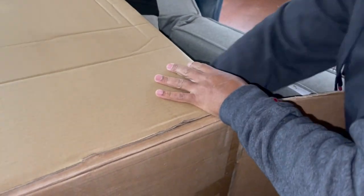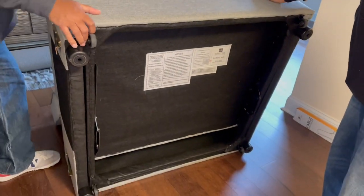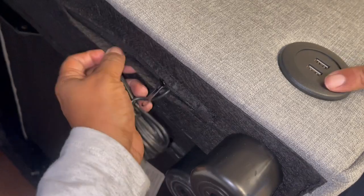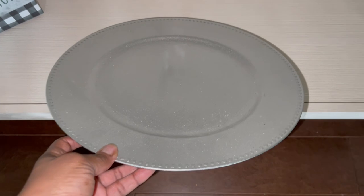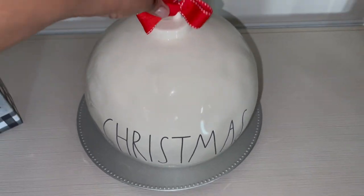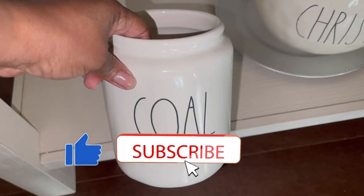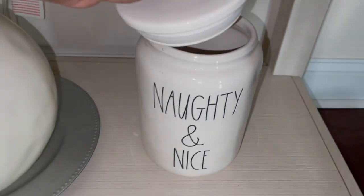Hey you guys, I'm so excited! I didn't realize it had a USB — it was all zipped up in here. All right, you guys, I wanted to finish what I started in the living room, so I pulled out some more of my Ray Dunn: that big ball, the truck with the tree, some candies, the humbug, the coal. I want to throw ribbon around them but right now I'm just kind of putting them in place.